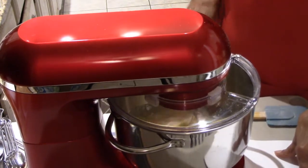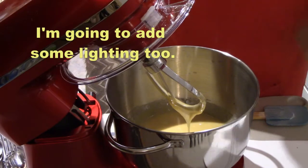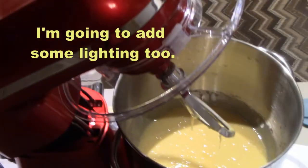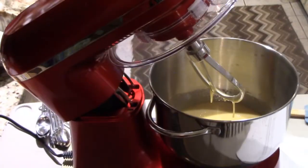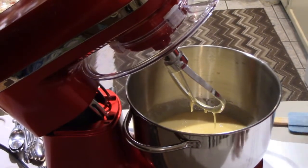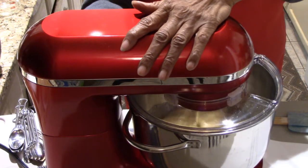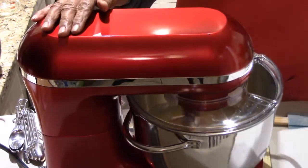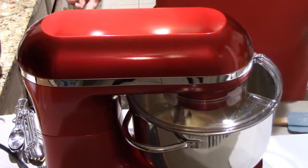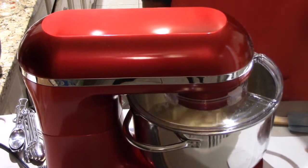I'm stopping it to see the condition of the mixing — the egg, sugar, and rum mixture is really great. One of the things with my Oster kitchen center and hand mixer is you always have to scrape down the sides. Look at this — I didn't have to do any scraping down the side. And you'll see when I start putting in the flour that it just goes in and really mixes well.